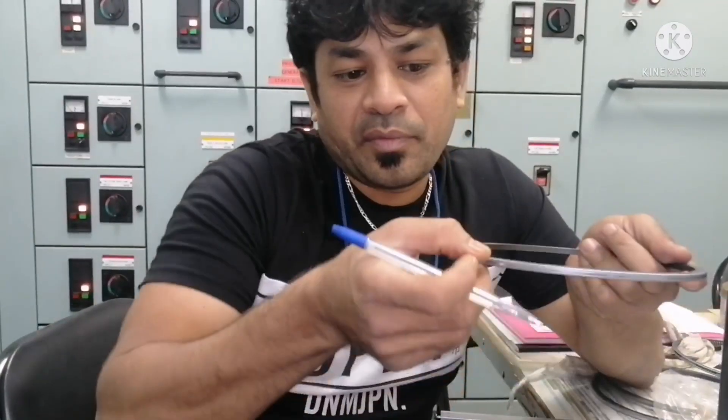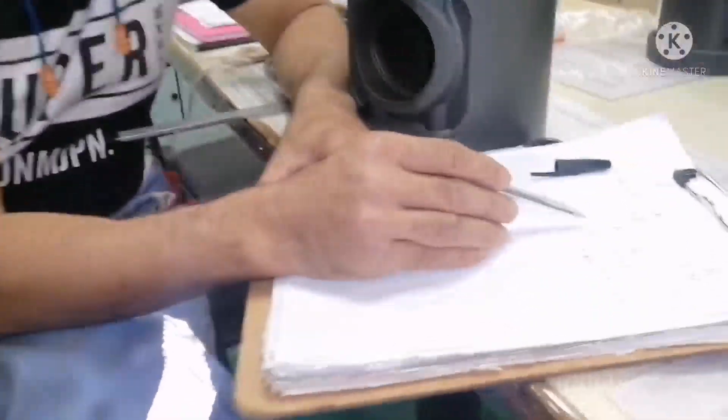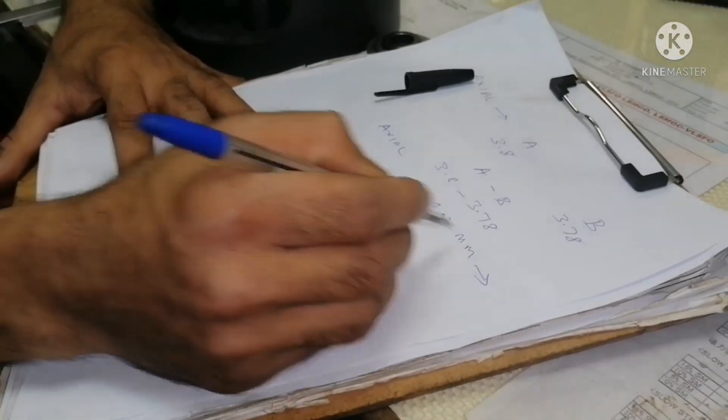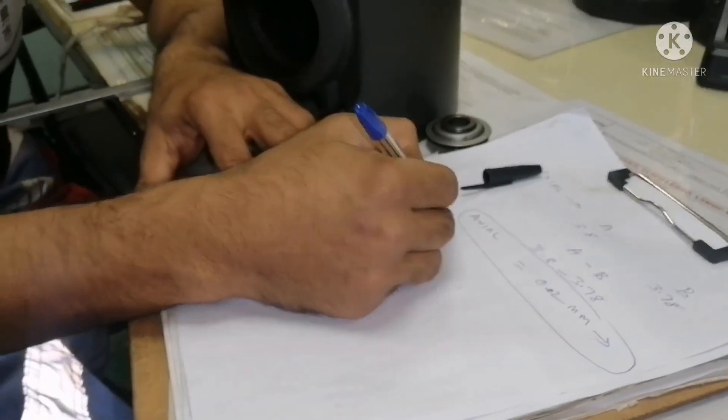The height of the piston ring — we get A reading as 3.8 and B reading as 3.78, and the difference between these two is 0.02 mm. This is what you call axial clearance.